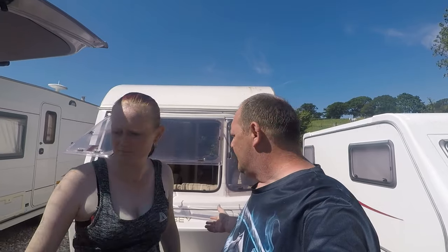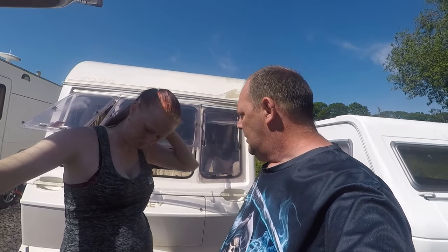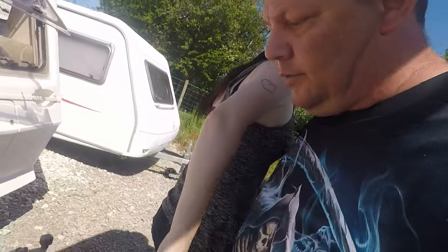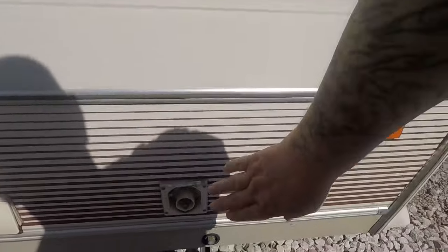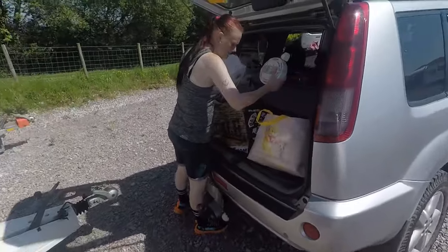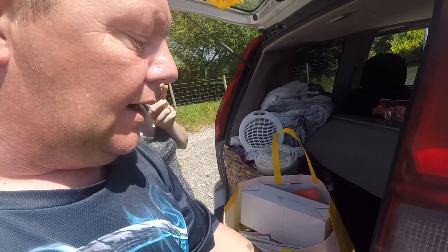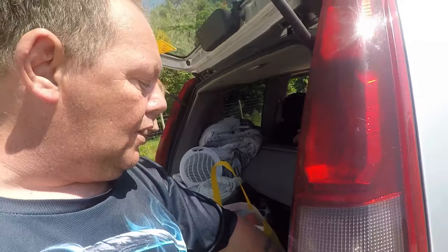Hello everyone and welcome back to the Caliban. We're going to do a bit more stuff today - got some rewiring to do. Tina's going to do some more cleaning on the inside. We've got two younger girls with us today. I'm going to change this plug - I've got a brand new one. We've also got some fancy little lights from my dad that we've got to put up.